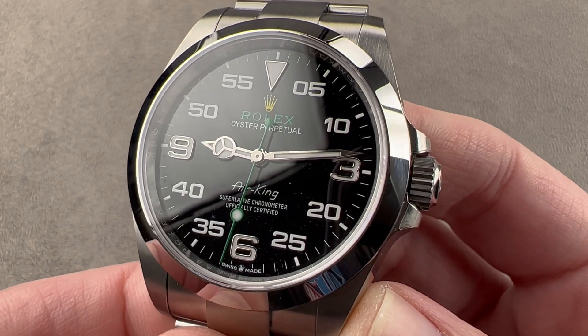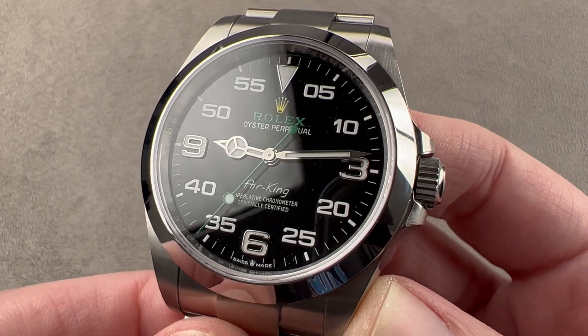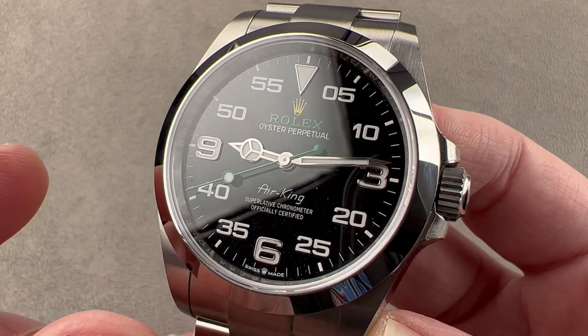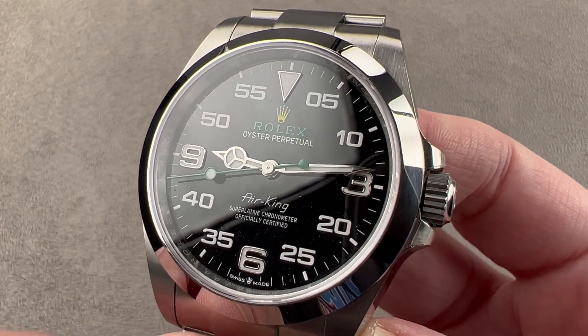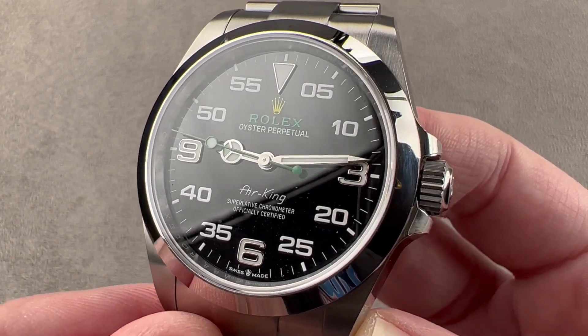Today, we are discussing the new for 2022 Rolex Oyster Perpetual Air King, reference 126900. If you wish to see a comprehensive comparison of this year's Air King to last year's Air King, check out my dedicated comparison video on that topic. This is going to be a rundown of the new watch solo.